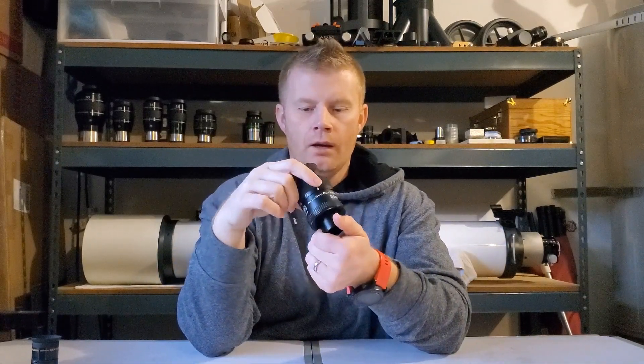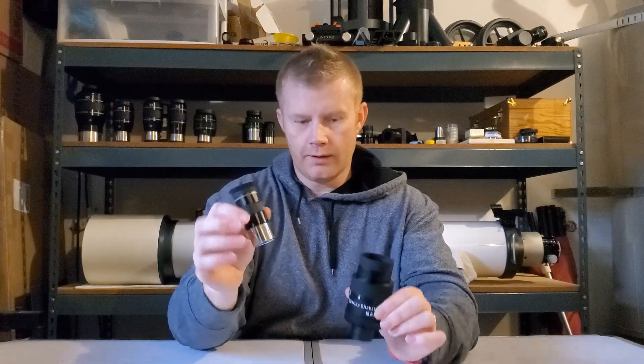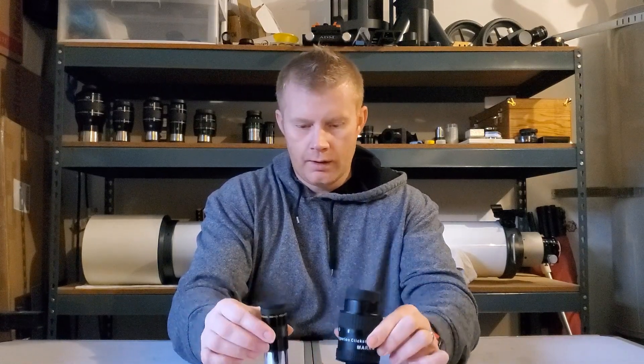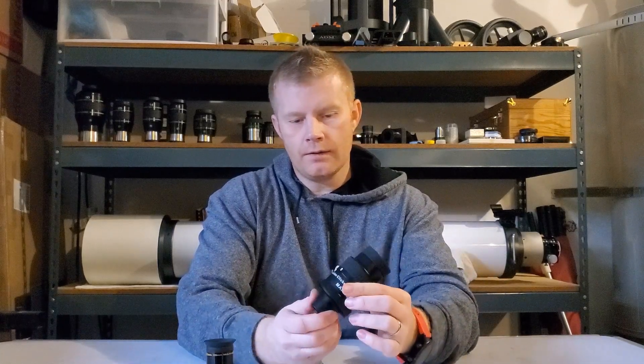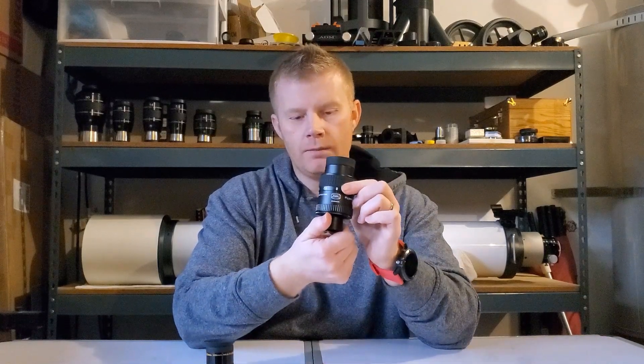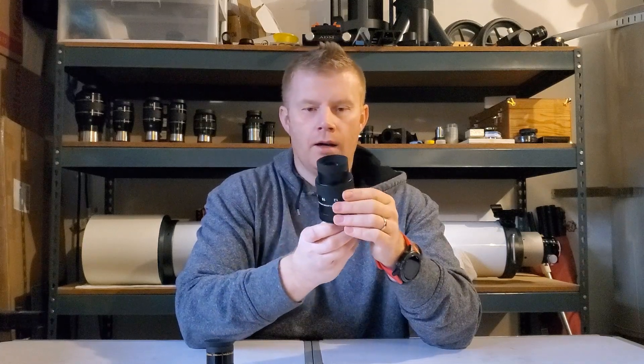The eyepiece I actually use the most is the Baader 8-24mm zoom. Why? It's obviously larger and heavier than a typical entry-level Plössl, but the advantage is that you've got one eyepiece that covers everything from 8mm to 24mm, giving you a huge range of magnifications.